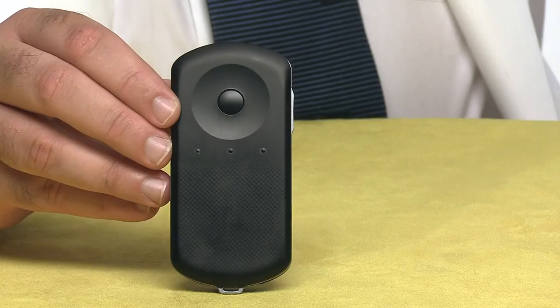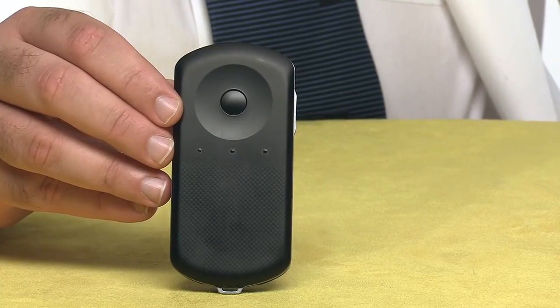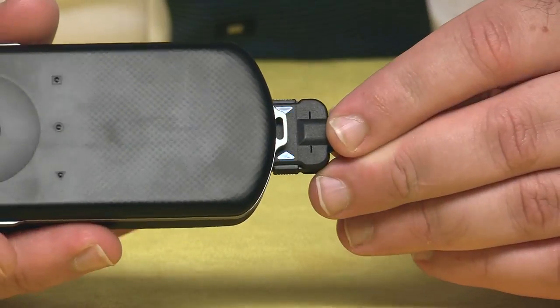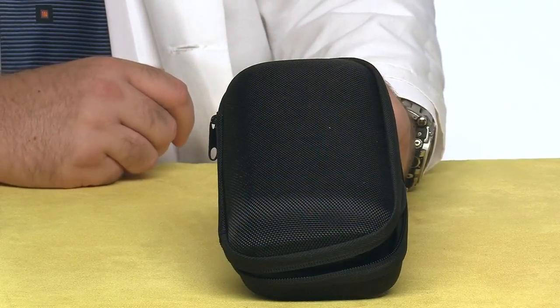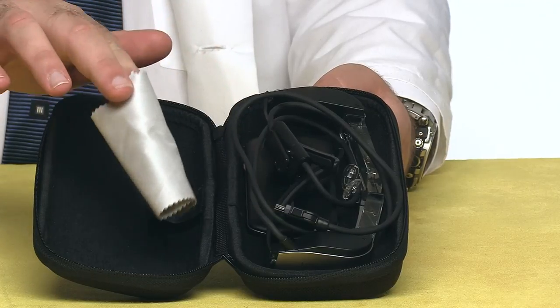The kit comes with these glasses, and they are extremely lightweight and comfortable to wear, and the build quality is just excellent. You also get this unit called the controller, which is required for the glasses to function and is connected by this proprietary cable. This carrying case is included, and inside you'll also find a lens cleaning cloth.